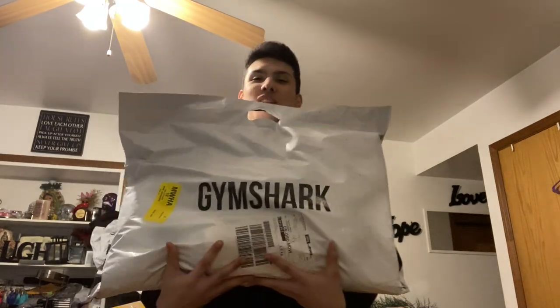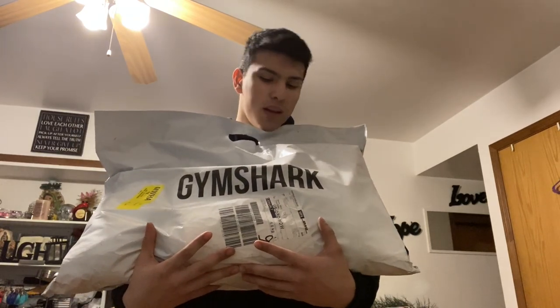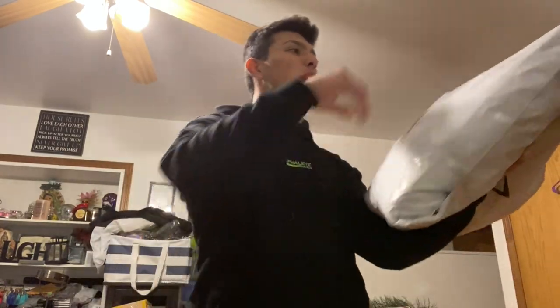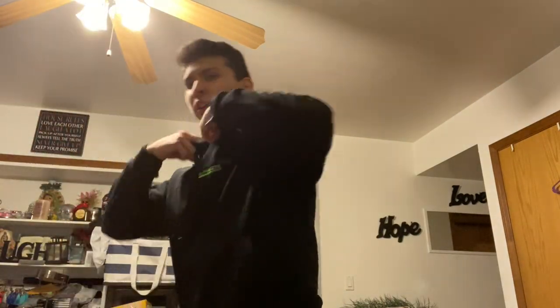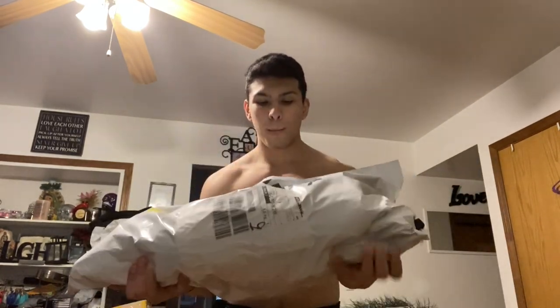Alright guys, this is going to be a straight-up Gymshark package opening. At the beginning I opened the stringer and I'll edit that in, but we have the big boy package that I actually just ordered like two days ago — it came in super fast. I'm super excited. This is probably one of the fattest packages, just as big as the one I got for Black Friday, but this wasn't a sale.